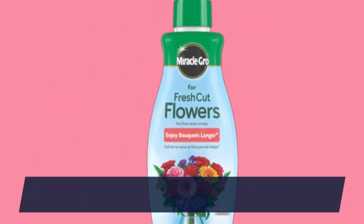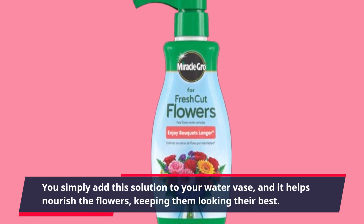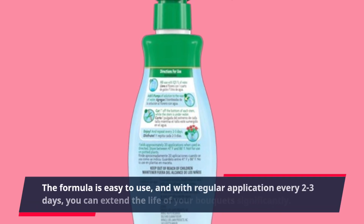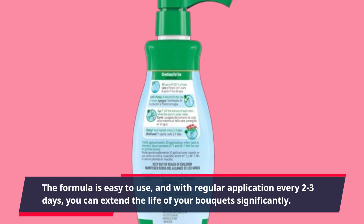You simply add this solution to your water base and it helps nourish the flowers, keeping them looking their best. The formula is easy to use, and with regular application every two to three days, you can extend the life of your bouquets significantly.